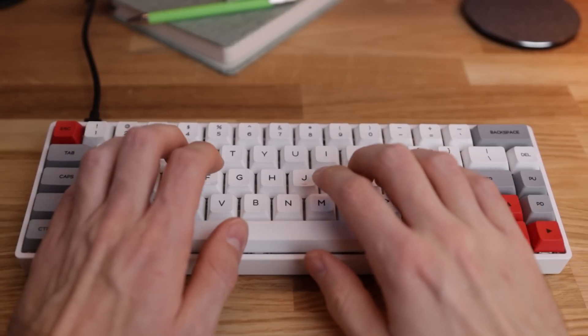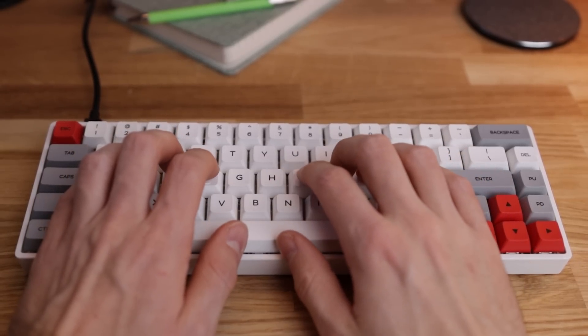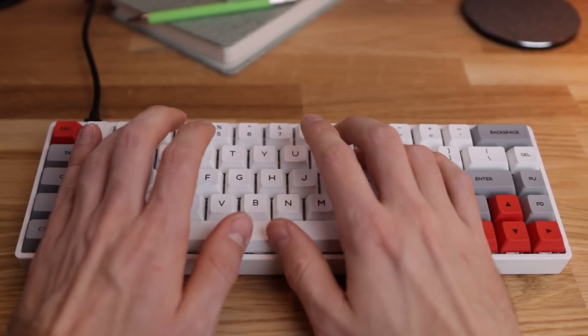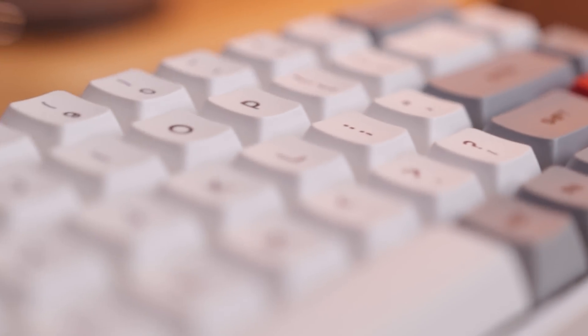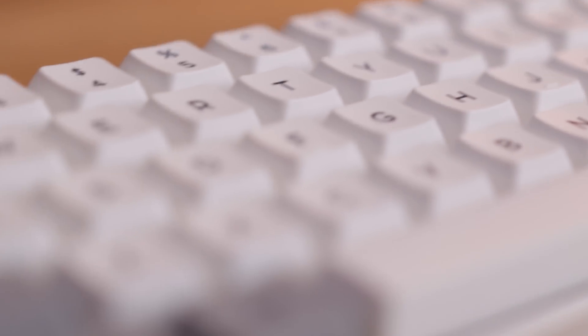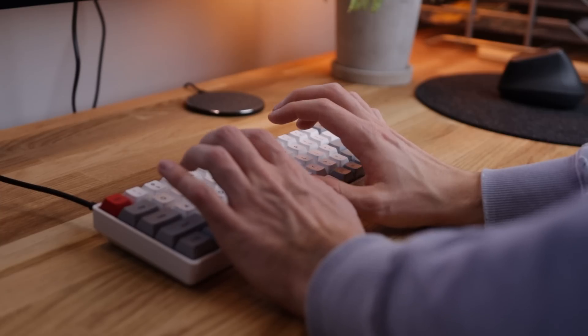We have my keyboard, which I got sent to me a while back. It's not the best, but I really like the color scheme and the feel of it. There are some issues right now with the buttons not working on the Linux setup, but that could also be on me. Either way, it looks good — so that's all that matters.